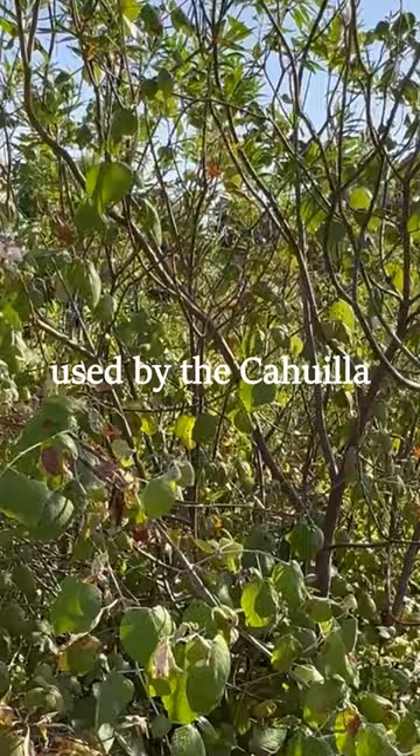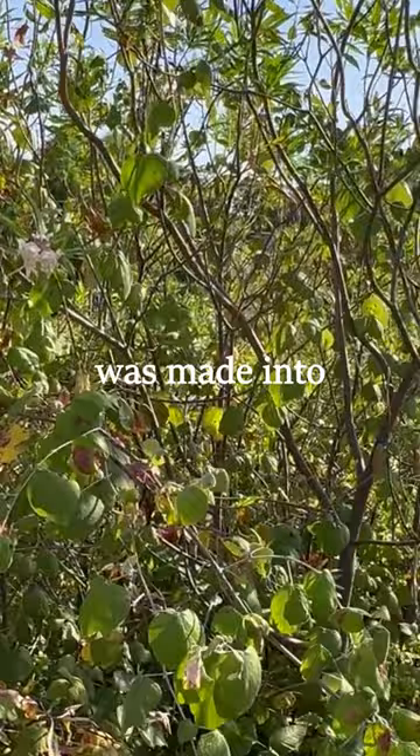The bark of this was made into nets and cloth by the Cahuilla as well.